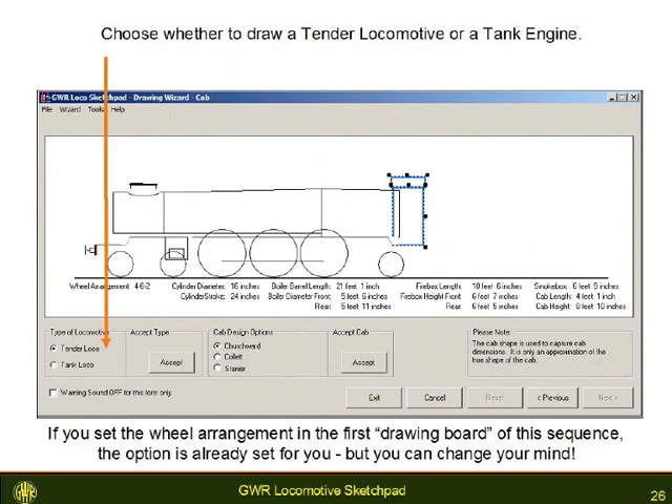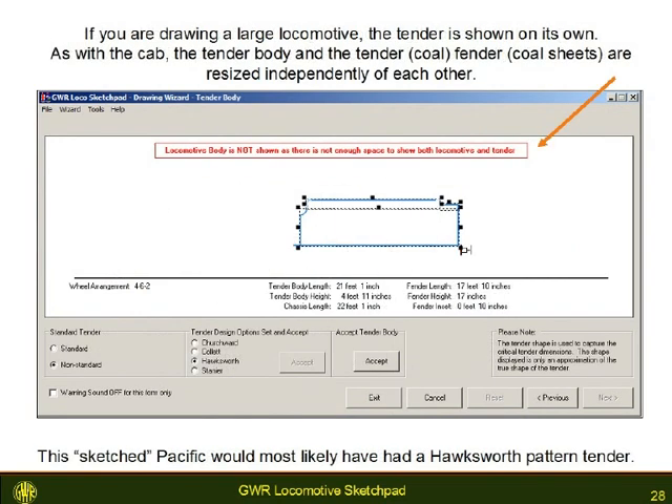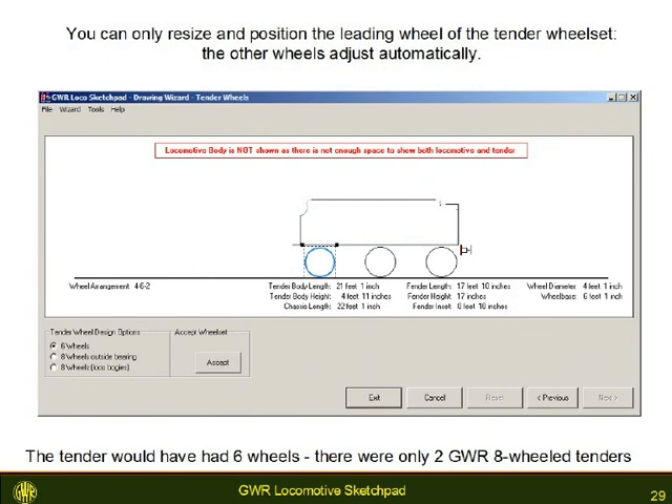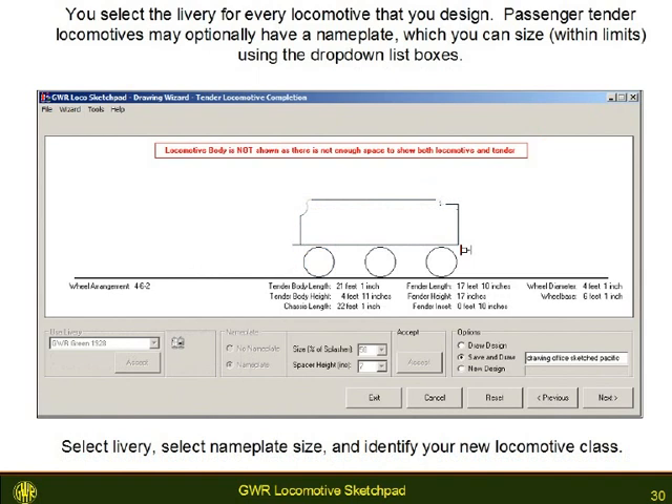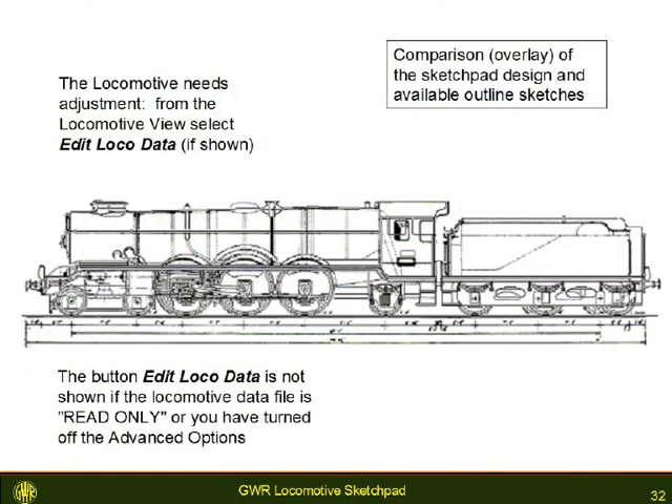When you come to draw the cab, you also have to choose whether you are drawing a tender locomotive or a tank locomotive. With tender selected, you continue to size the cab, the tender body and tender wheels. The last window of the wizard lets you choose the nameplate size and the livery, and the option of saving this new locomotive design. The result can be compared to available outline sketches; if it is wrong, it is very easy to make changes.